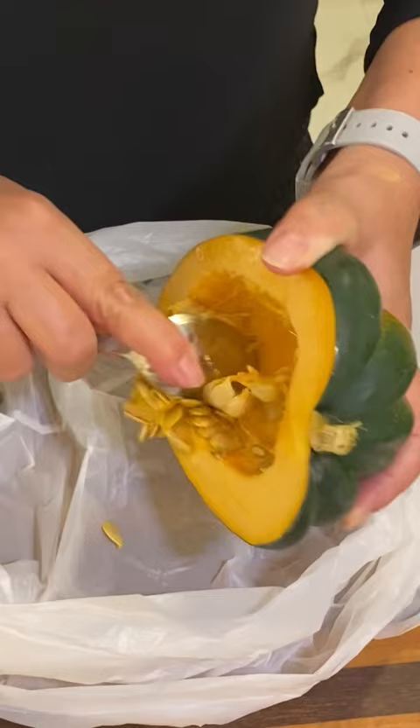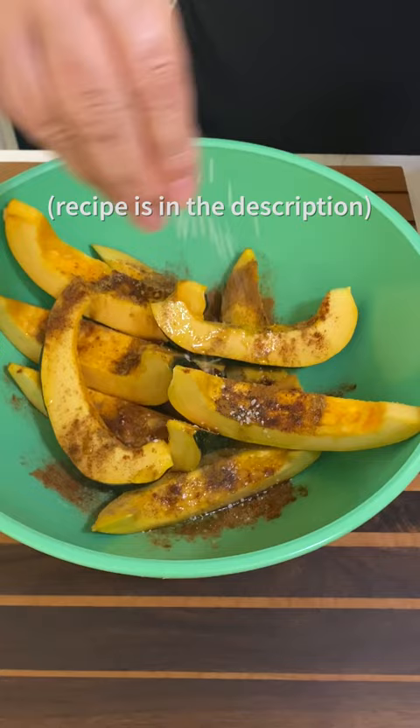In a large bowl, add your extra virgin olive oil, your spice mixture, salt and pepper, and then toss to coat.